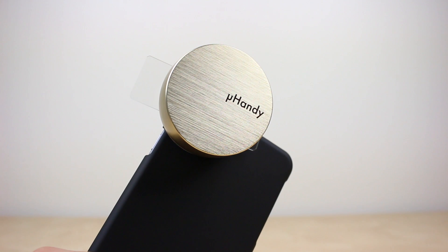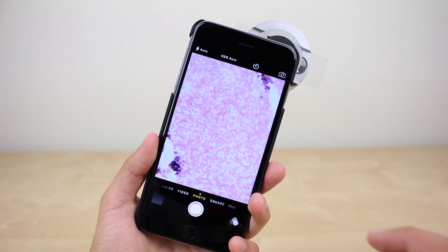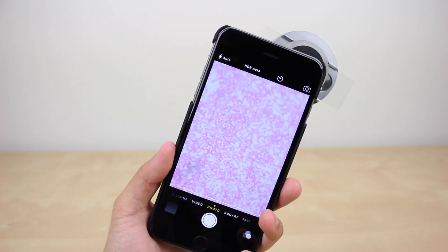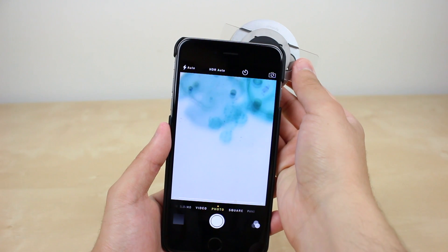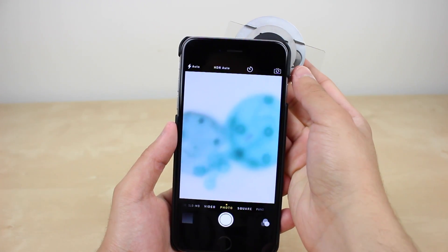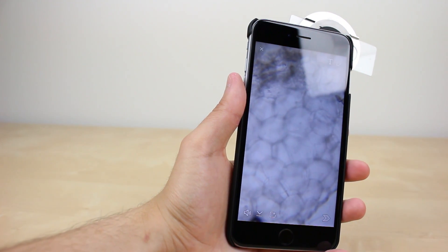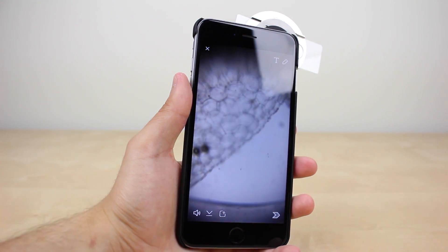Overall I think this is a great device if you're into microscopy. It doesn't match the quality of a professional microscope, but it is good enough for its size and portability. I do wish they included a separate carrying pouch instead of having to use the box when transporting it. But other than that, it is a very solid device that works as intended, and I really like how easy it is to share my findings — I've freaked out some friends on Snapchat, shared some pictures on Twitter, and was even able to do a mini showcase on Periscope.